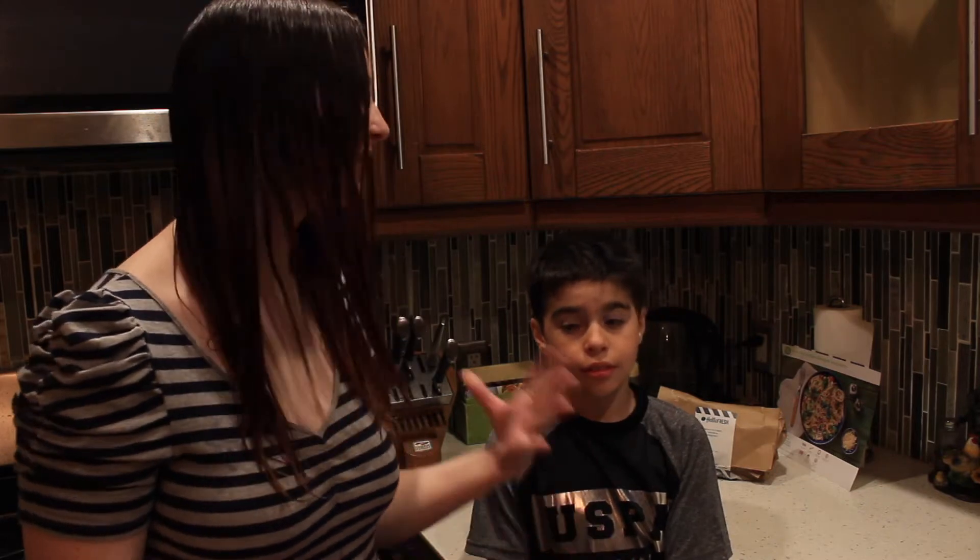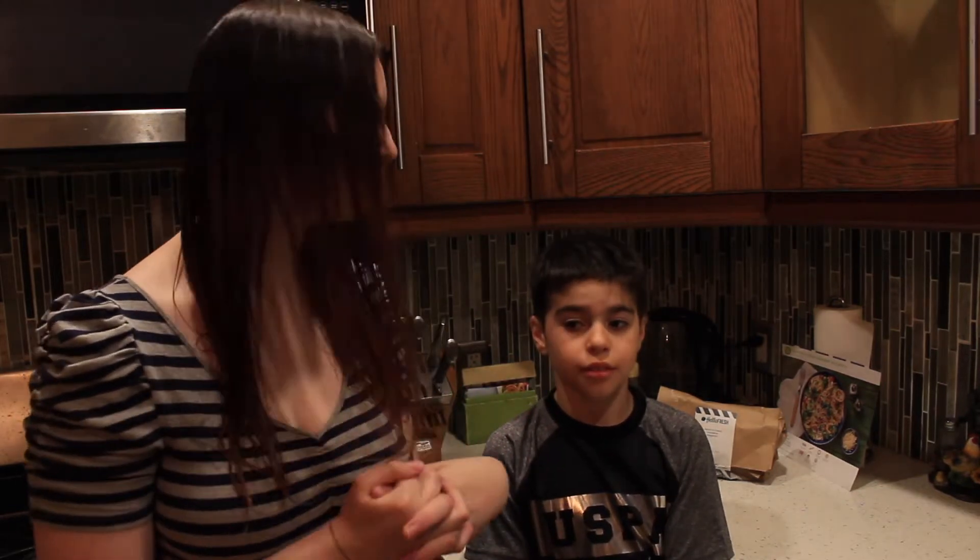Hi guys, my name is Brandon and today I'm here with my brother Aiden and we're going to be making bacon and cream supreme spaghetti from HelloFresh. So let's get right into the video. I haven't done a HelloFresh video in such a long time but I got some and Aiden wanted to help out, so that's what we're going to be doing today.